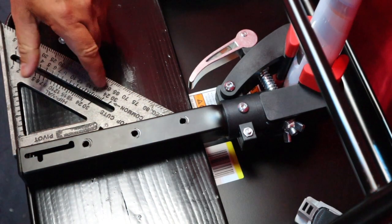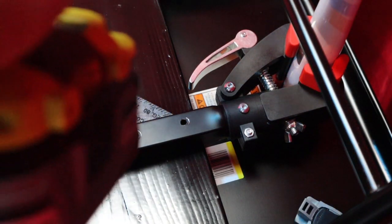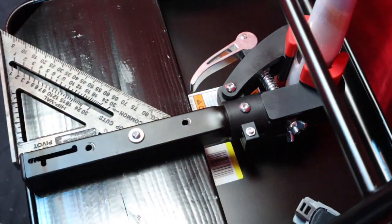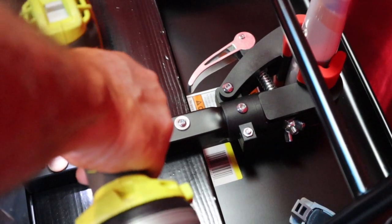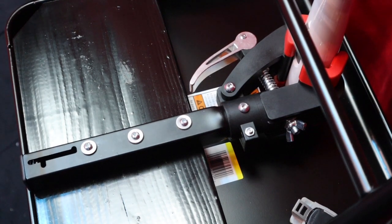Let's make sure this is nice and straight and sink our first screw in here. That's looking good — follow that up with two more. Beautiful, alright, let's flip this thing over and see what it looks like.